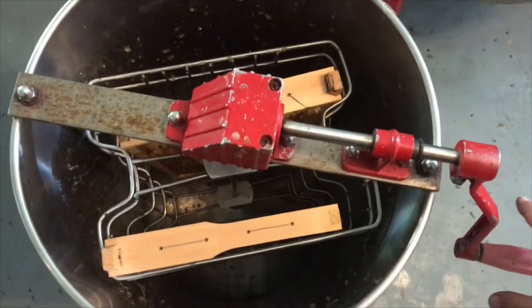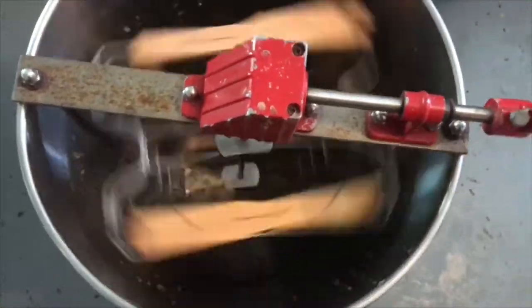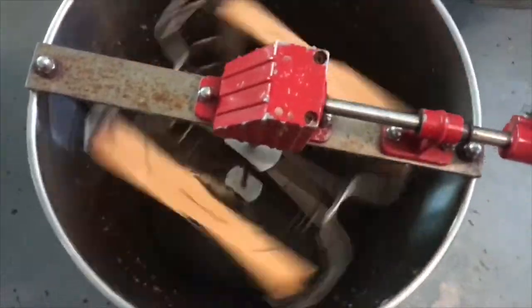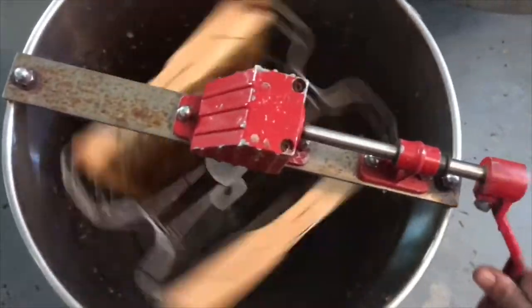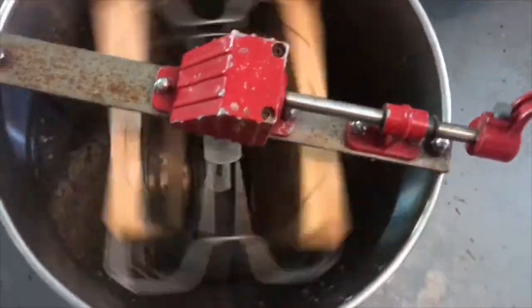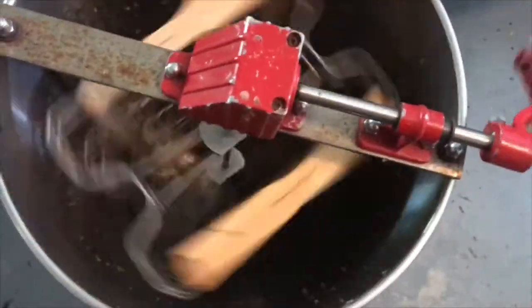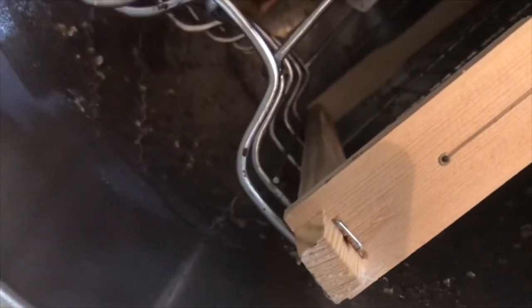Once you've got your two frames of honey in there you start spinning — start slowly, otherwise you can have a blowout where the honeycomb breaks away from the frame and you just end up with a mess. As you get the honey out you can go faster and faster to get the last bit of honey out. You can see on the edge there from spinning — the honey spins out onto the edge, runs down to the bottom, and then we can get it out.